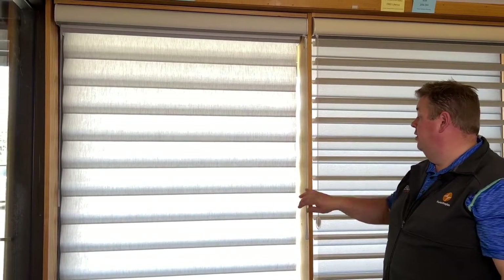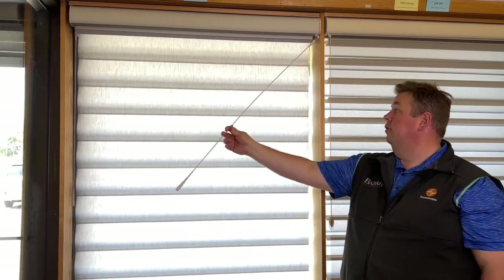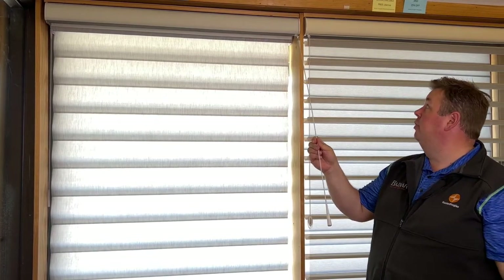Now to show you the new Silhouette Halo. It has the new Ultra Glide control, so instead of clicking over, we're now going to bring it out on about a 35 to 40 degree angle, pull it down, and the shade will drop down and automatically open up.